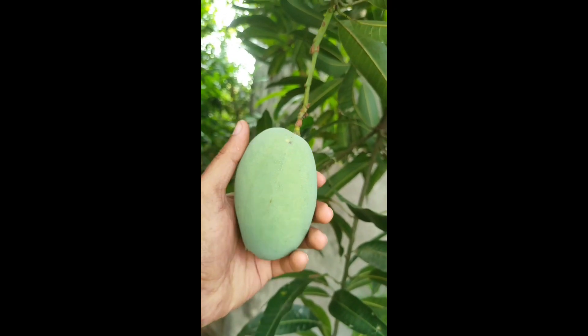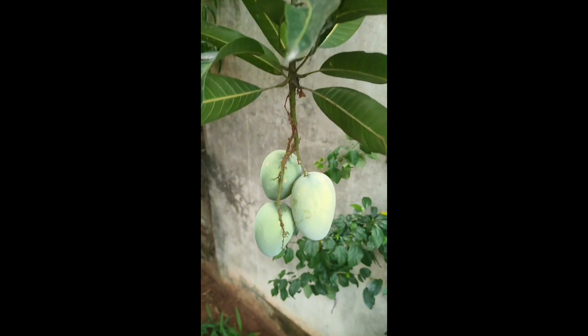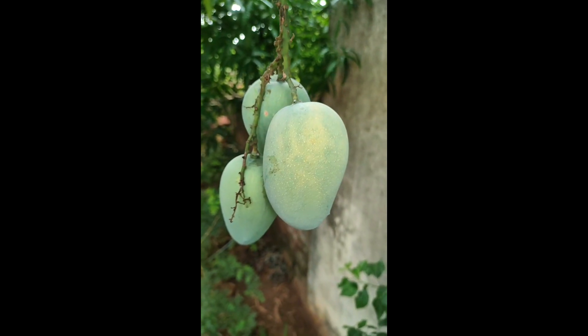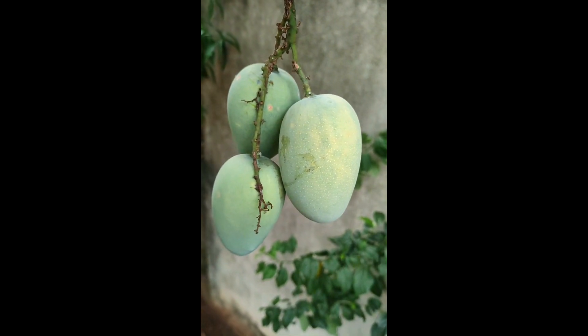Hello everyone, I'm Shadyvan. In this video, I'll see the Kesar Mambal Meriti. The Kesar Mambal Meriti is a taste. It's a natural product. The Kesar Mambal Meriti is in India and Australia.